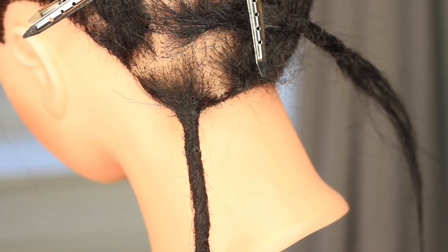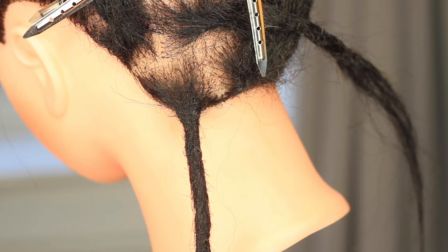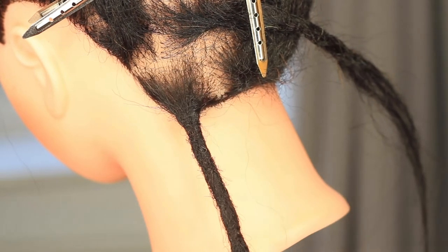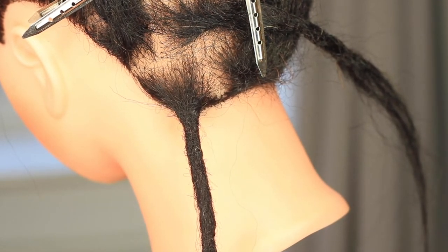That's your tightened root — it should look a lot neater and be a lot more comfortable for your friend or family member that you want to practice root maintenance on.